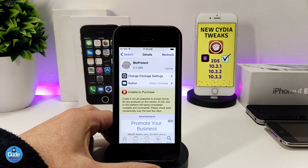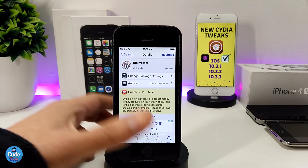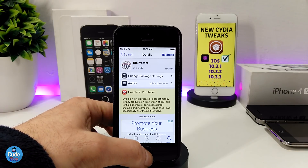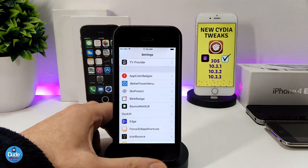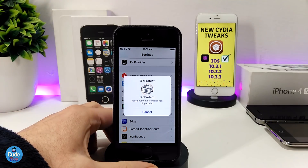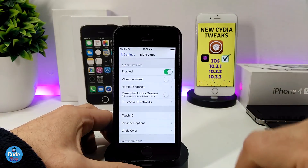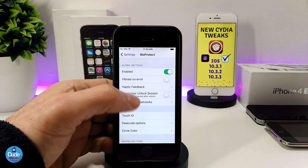The next one is BioProtect, which is a really beautiful and nice tweak, but this one you have to pay for. BioProtect is used to protect any app or application on your jailbroken device. Under the settings, you can use your fingerprint to access it. The first thing is to enable the tweak, and then there are many other options to go through.